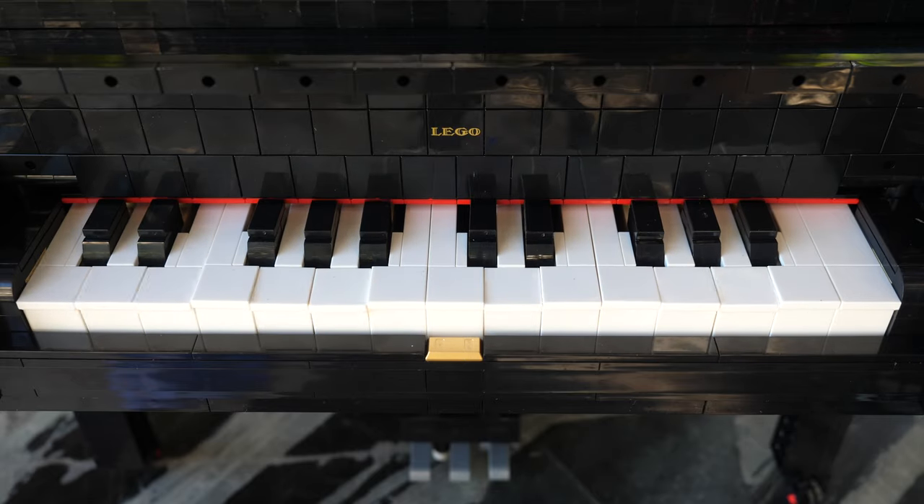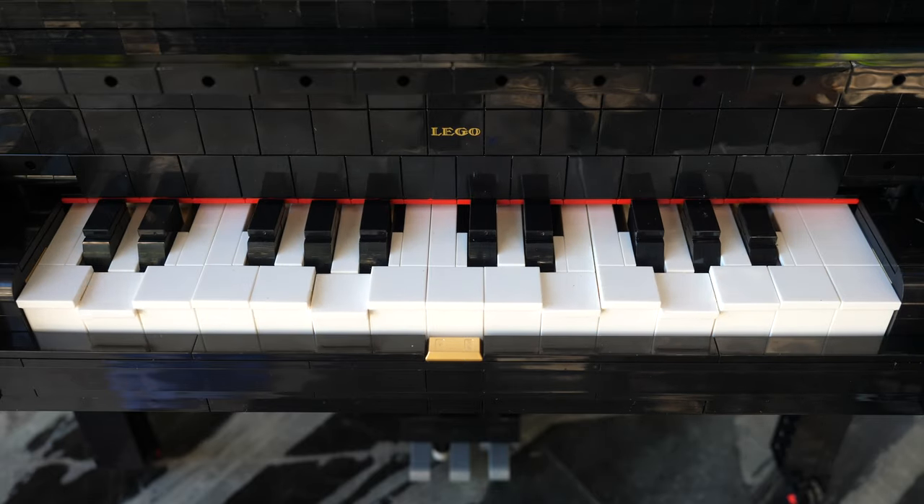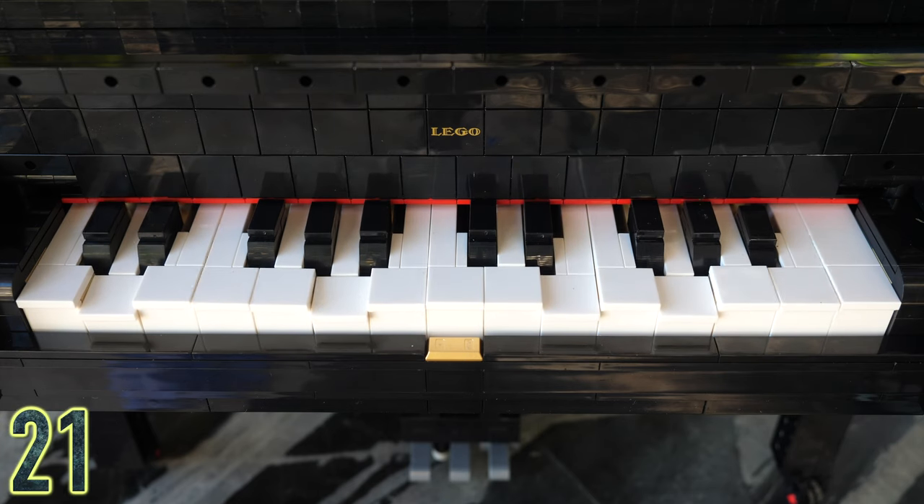Hello, I'm UnbrickMe, and today we're taking a look at the LEGO Ideas Grand Piano, set number 21323.